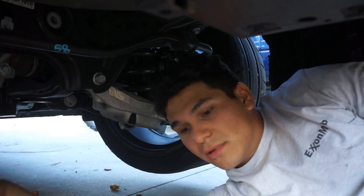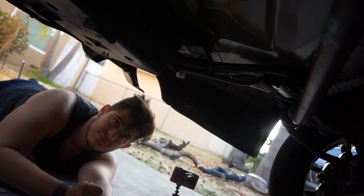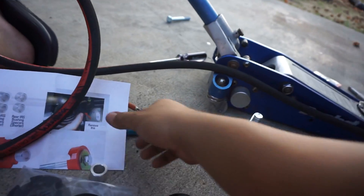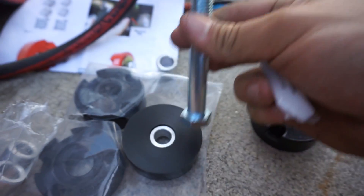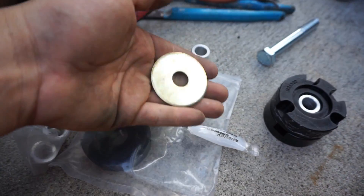Alright, number one is out. Now this bushing is going to sit in here — there are little tabs on the sides that line up with openings on the bushing itself, so it'll end up going in like that. Before we get it in, we're going to lube it up, get our washer, put that piece in there. Then apply some grease from the kit to the outside of the bushing, put the bushing in place, and use blue loctite on your bolt. Torque it down to 129 foot-pounds.